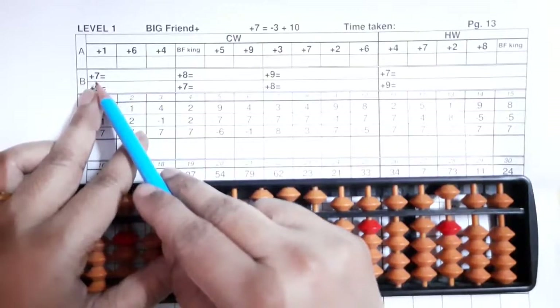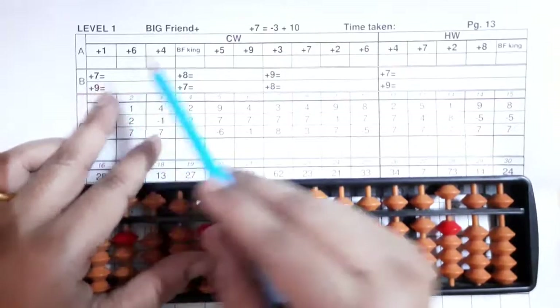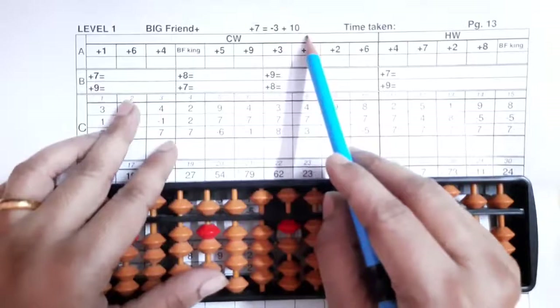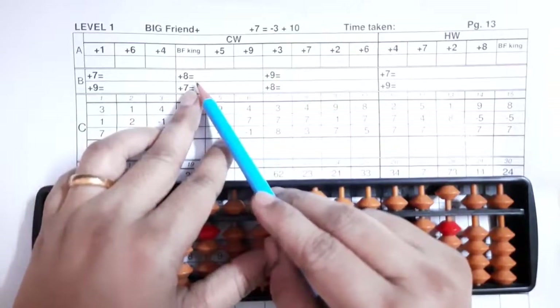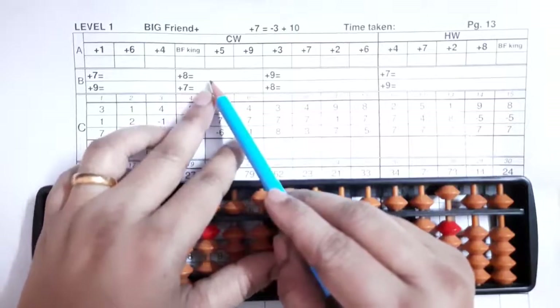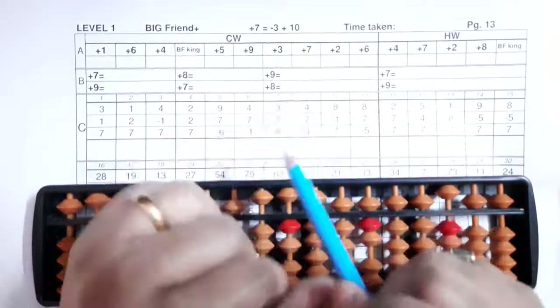In the B section you'll be writing the full formula. Plus seven: seven's friend is three. When your number is plus, your friend will be minus and your king will be plus. So plus seven equals minus three plus ten. Plus eight equals minus two plus ten. Plus nine equals minus one plus ten.